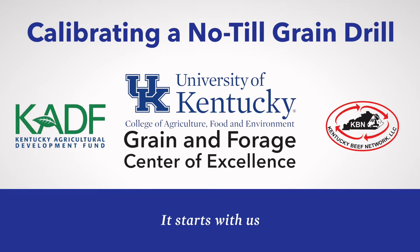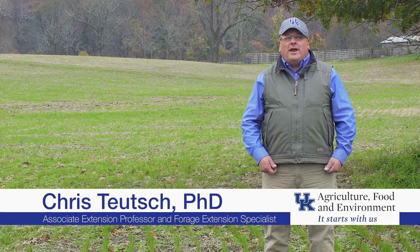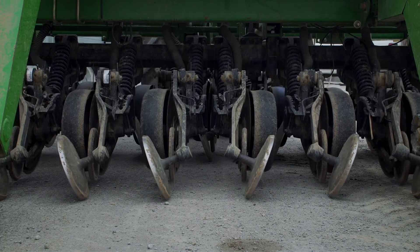Hello, my name is Chris Teuch. I'm the forage extension specialist at the University of Kentucky's Research and Education Center at Princeton and a proud member of the newly established Grain and Forage Center of Excellence. Today I'd like to talk about calibrating a no-till grain drill. We can use the same calibration procedure for any seed appropriate for the grain drill — not just forages, but small grains and soybeans also.